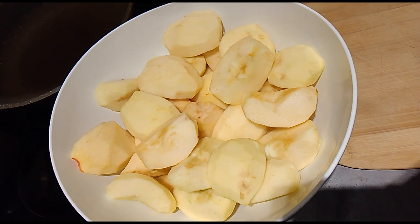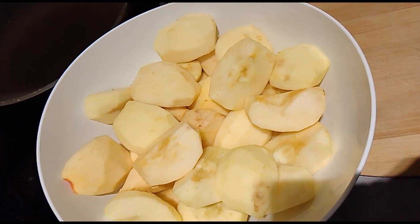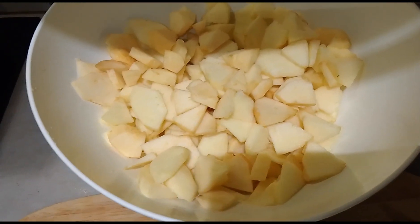I will not put any sugar on it. I just want to put some cinnamon powder and I'm going to use some butter instead of oil. So yes, it's coming soon. I've finished cutting all my apples now.